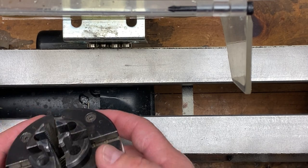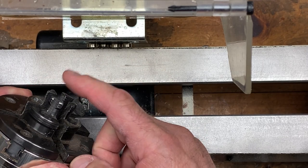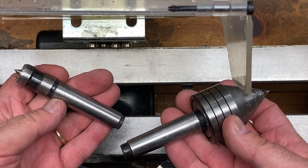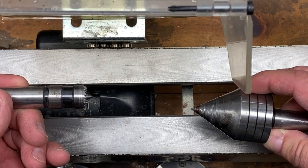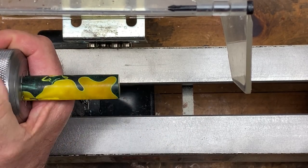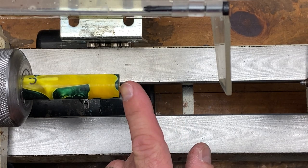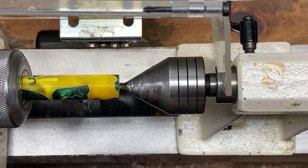If you don't have pin jaws, you can grip the blank in smaller jaws and do the same procedure — turn half the blank down, flip it into the collet chuck, and true the other half. There's also the tried and true method of using a drive center and live center to true your blank between headstock and tailstock. After your blank is trued, insert it into the collet chuck, tighten by hand, then true up the exposed face and bring your live center up for support.